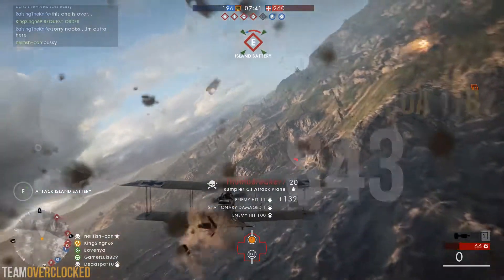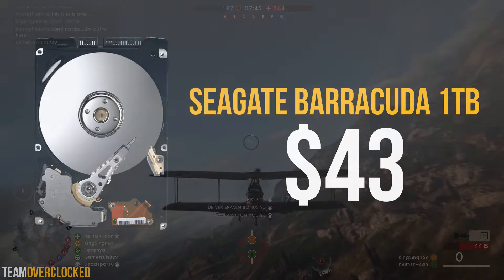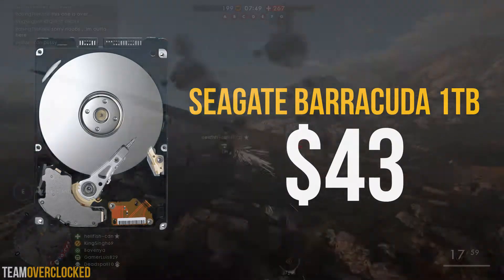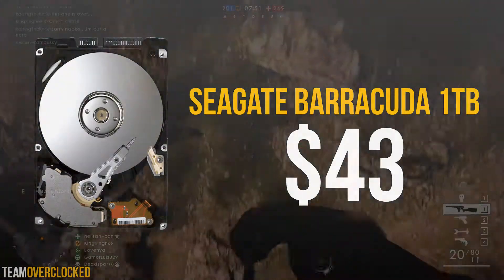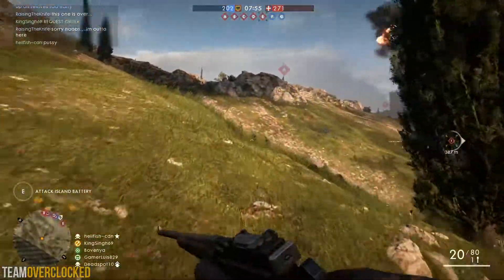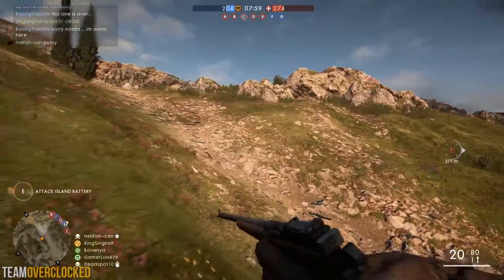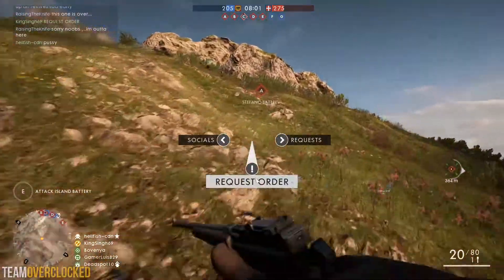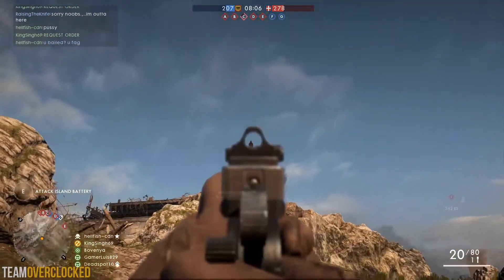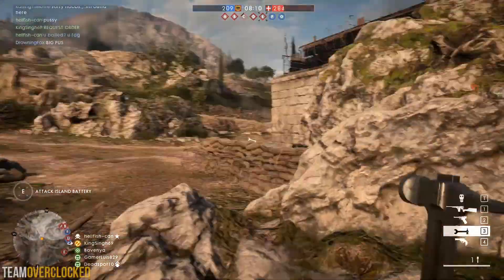For the hard drive, we have the Seagate Barracuda 1TB for $43. This is a 3.5-inch drive that spins at 7200 RPM and has 64MB of cache. These specs are pretty standard in the hard drive market and should translate into decent boot times and read and write speeds. The massive 1TB capacity is going to be enough for all of your games, movies, and media files, which makes this an incredible bang-for-the-buck storage solution.